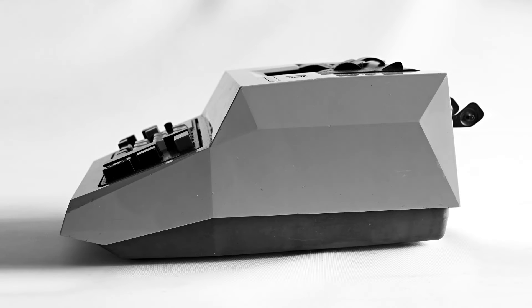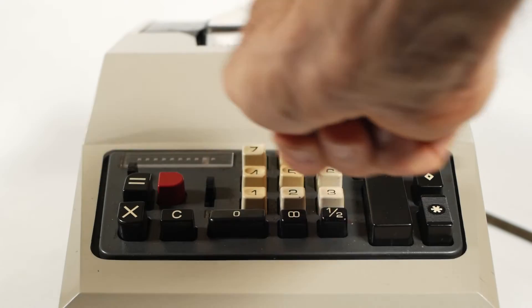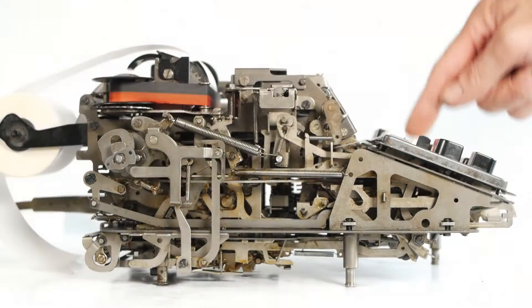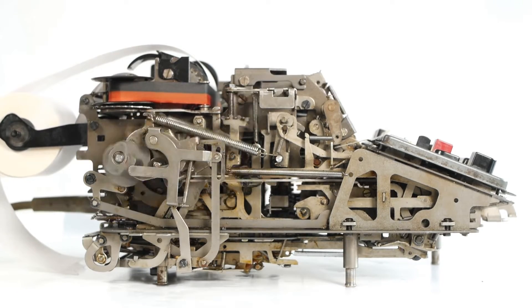In the last video we looked at the Olivetti Multisuma 20, showing what it does and how to use it. This time round I'll open up the machine to look at the mechanism inside and point out a few of the things that needed to be fixed before it would run again.